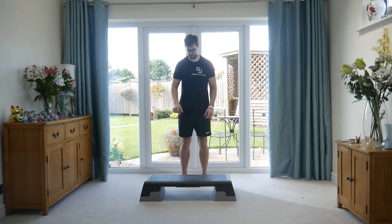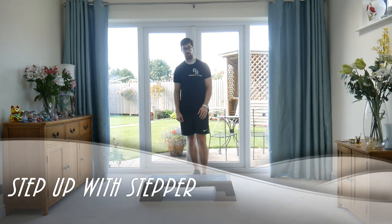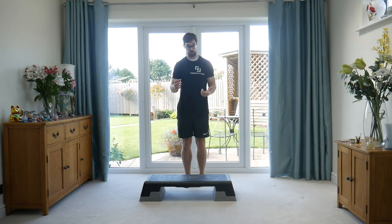We're going to go through the step-up exercise. For this you're going to require a step. You've got a couple of different heights for the step, so if you make it higher up it's going to be harder and a little bit more challenging. But from here you've got a nice couple of different options.